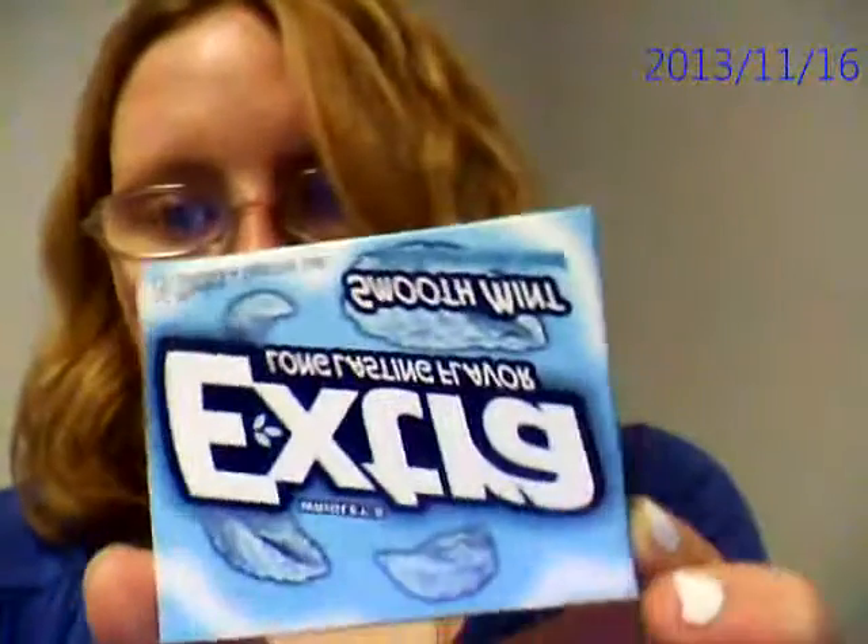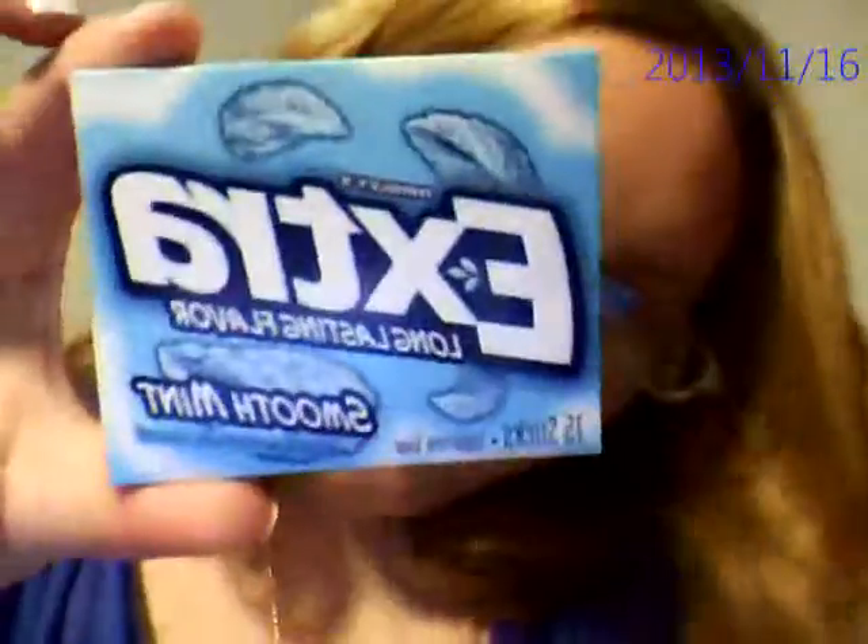Hello. I'm going to try to blow some gum bubbles with this extra, extra long-lasting gum. Let's see if I can do it this time. If not, I'm going to keep making videos until I do.